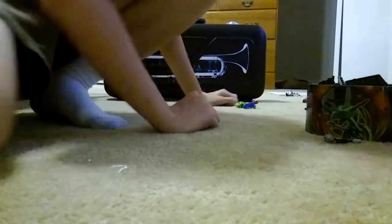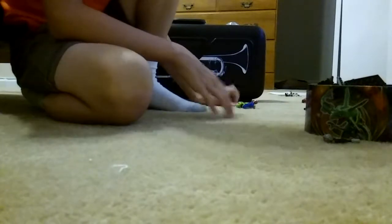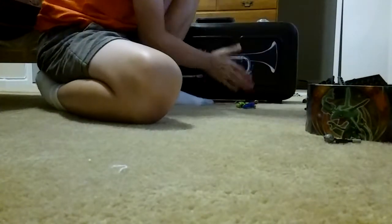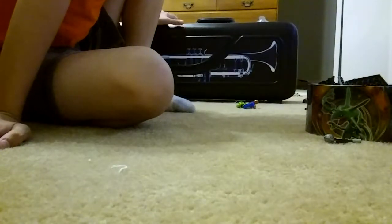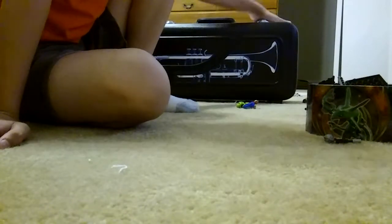Welcome back to one jack's videos. Today I'm going to show you my trumpet — I'm sorry about yesterday, I didn't have time. But today I do. This is a trumpet from a brass music place.